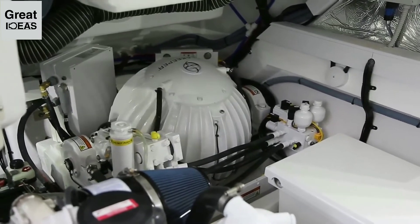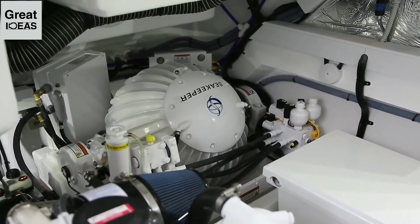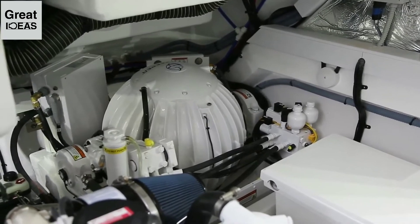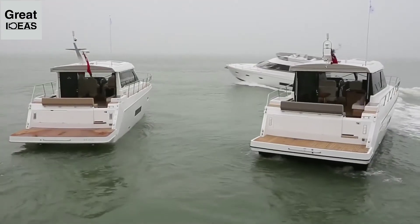Richard, following the sea trial and those simulated test conditions, tell me what you think of the effectiveness of the stabiliser. Well Doug, from where I was on the boat creating the waves, it was very impressive. It was easy to see the difference between the stabilised boat and the unstabilised boat.